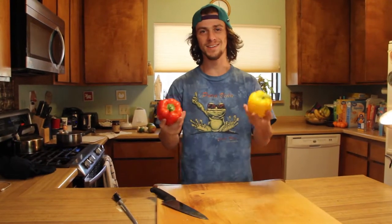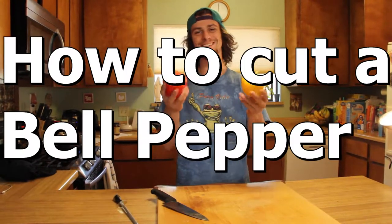What's up? I'm Noah. We're here back in the kitchen. I'm going to teach you how to cut some peppers properly.